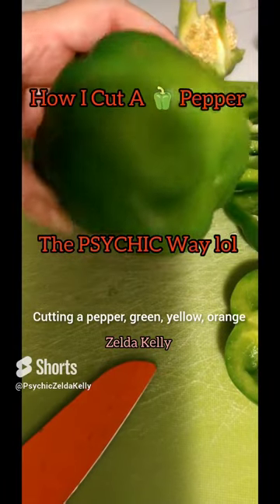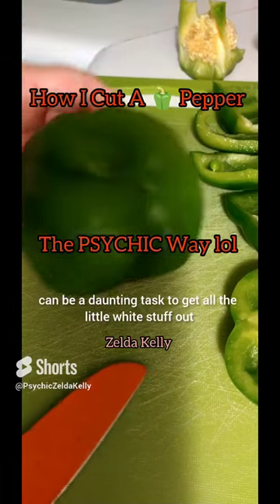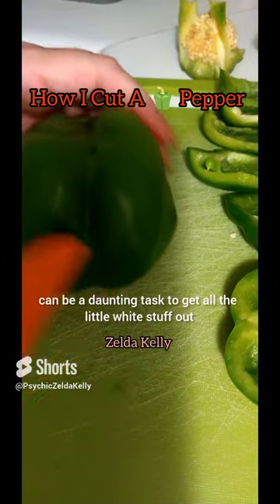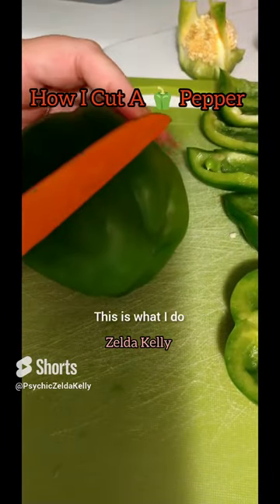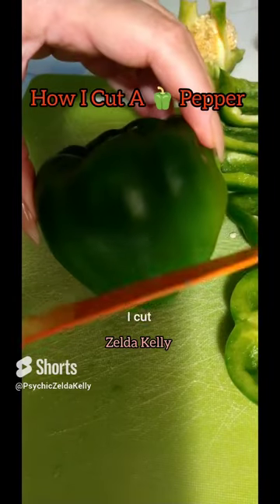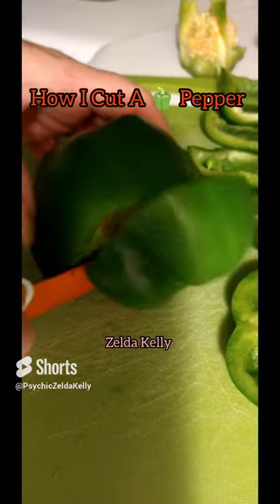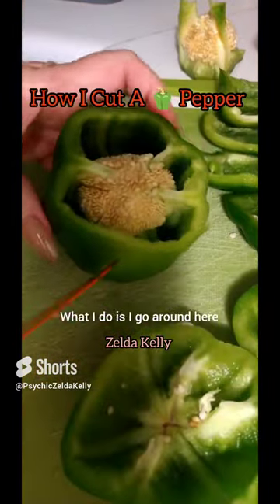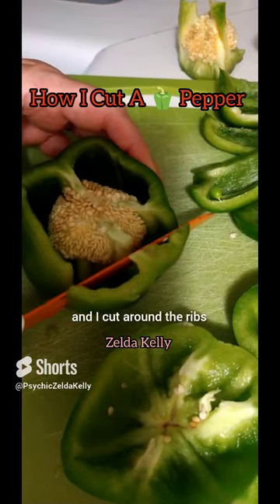Cutting a pepper — green, yellow, orange, red — can be a daunting task to get all the little white stuff out and not have the seeds fly all over the place. This is what I do: I cut close to the end, so the seeds are intact, and then I go around and cut around the ribs.